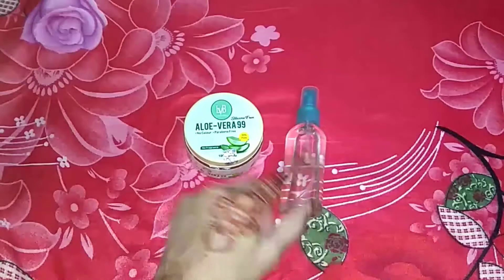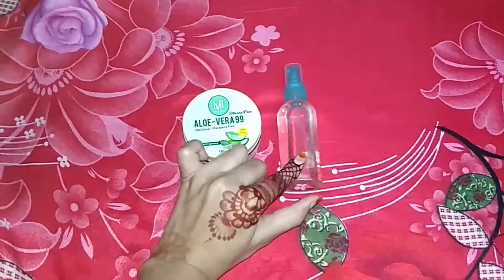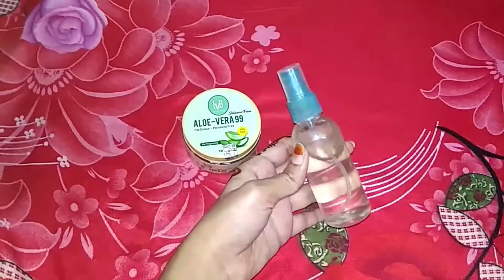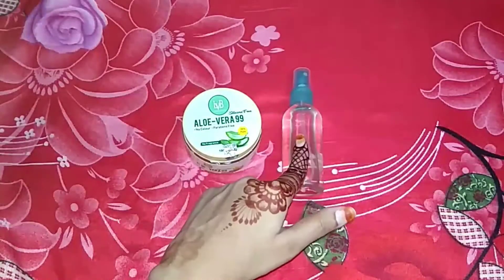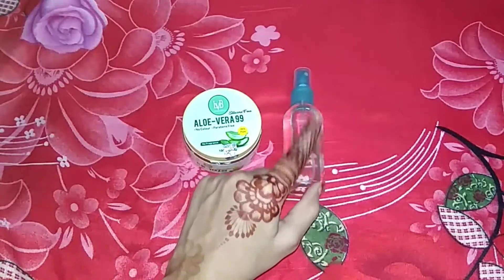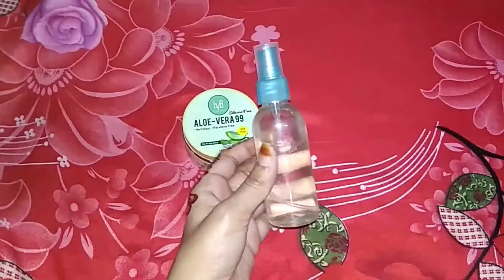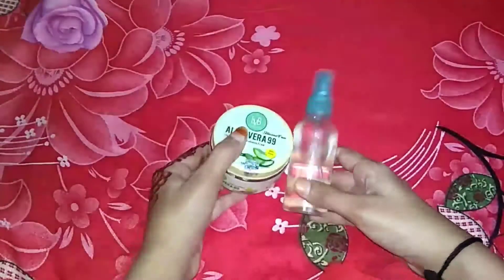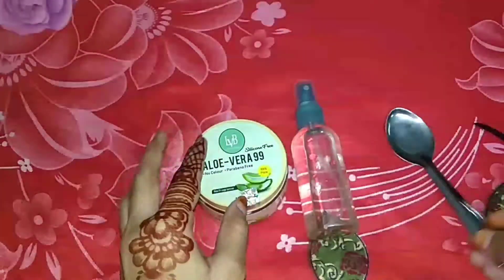The next ingredient we will use is rose water. You will not use plain water because plain water will not tone your face. Rose water can also be used as a toner, and it helps minimize large pores.